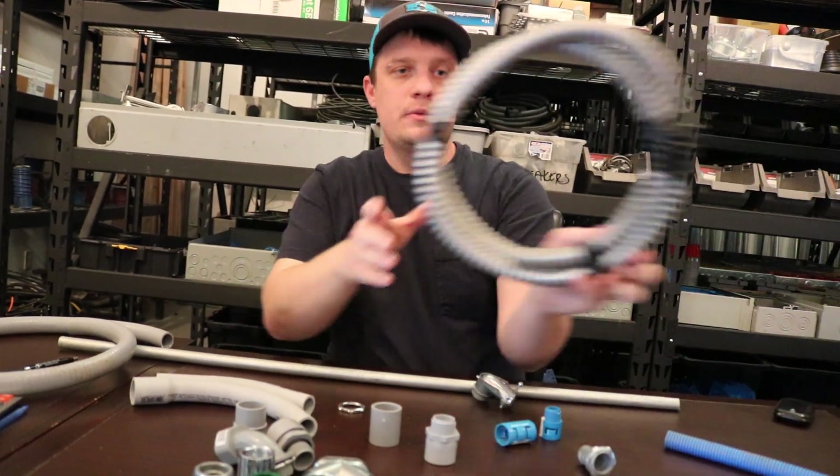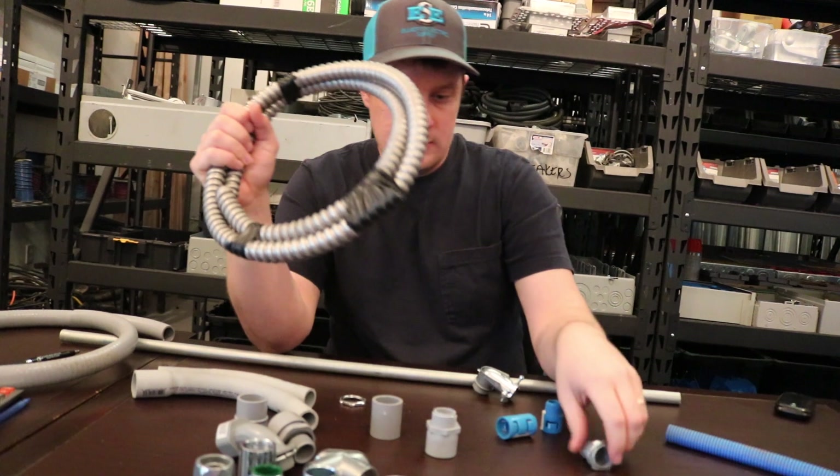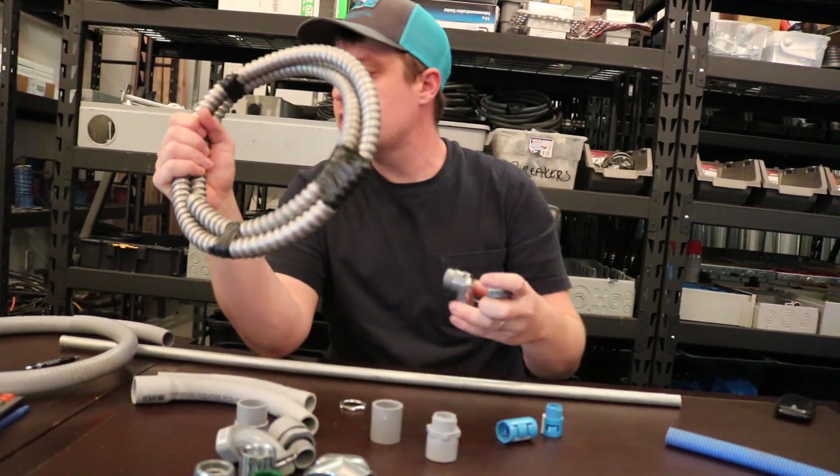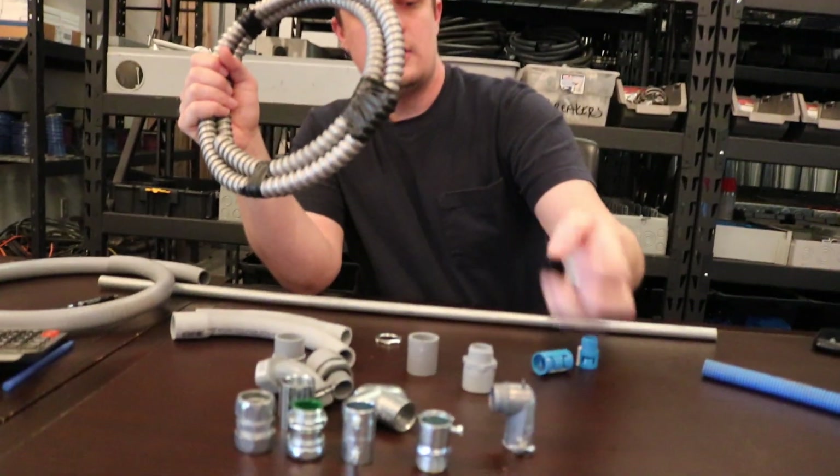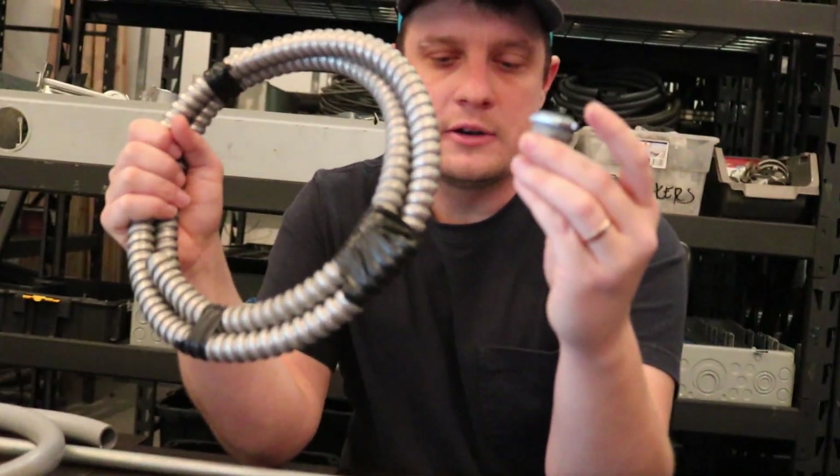And then this is just your regular old flex — it comes in aluminum and steel. The connectors are very similar to the non-metallic: you have a 90-degree connector and a straight connector. So this is just metal flex.